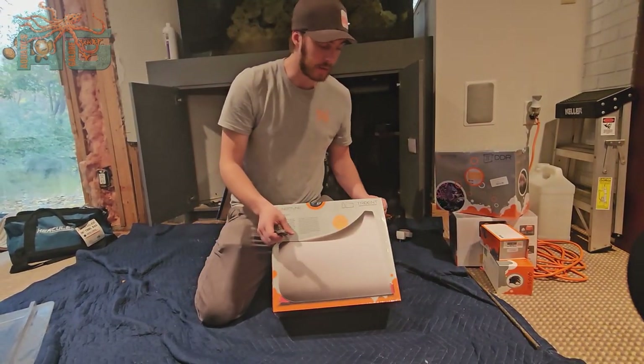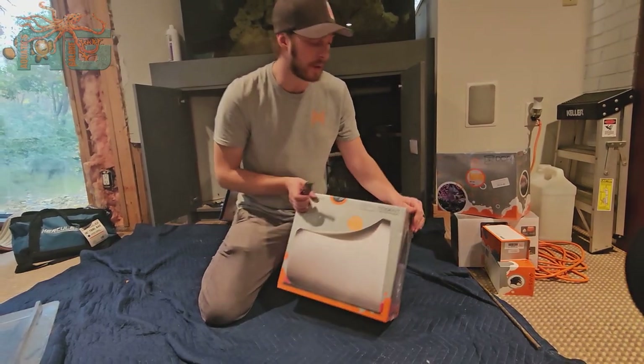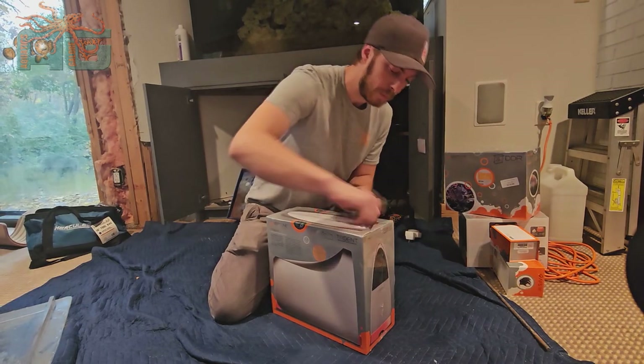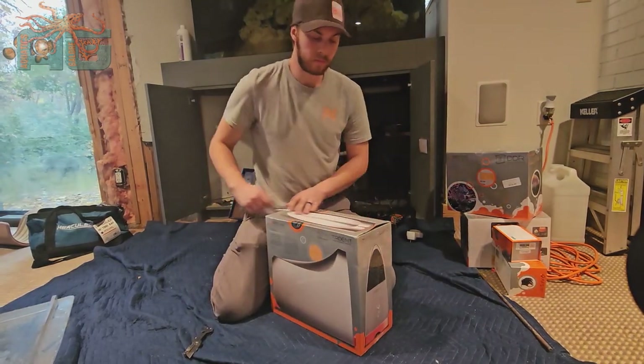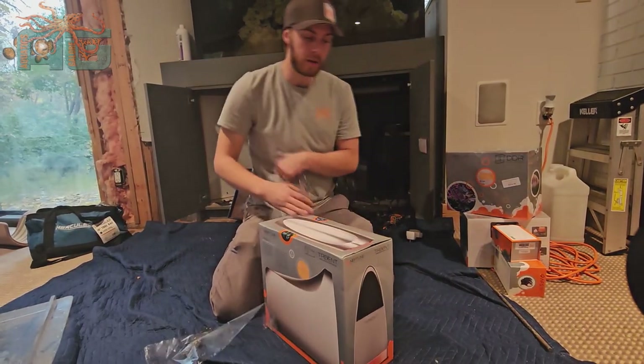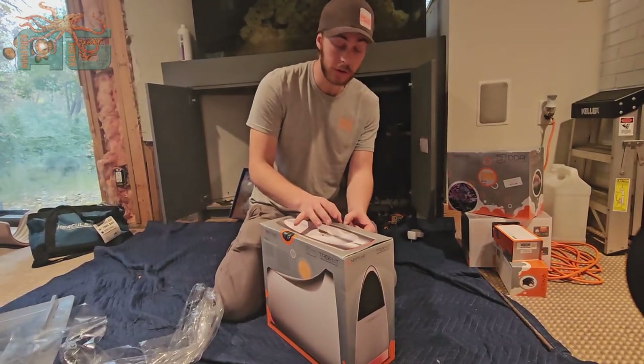So I'm going to start unboxing this now to show you what it looks like out of the box. Like I said in the other video, very, very expensive equipment, and they are going to be packaged accordingly for that.